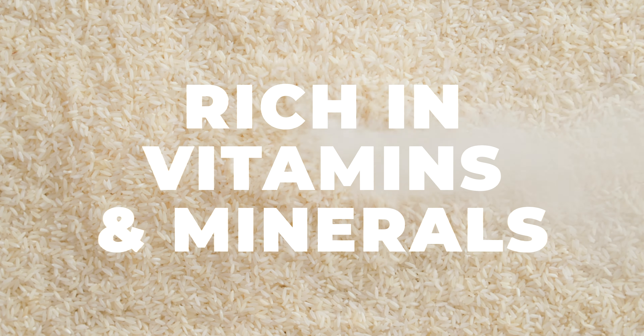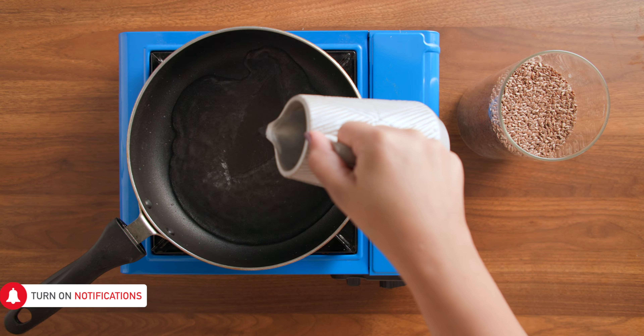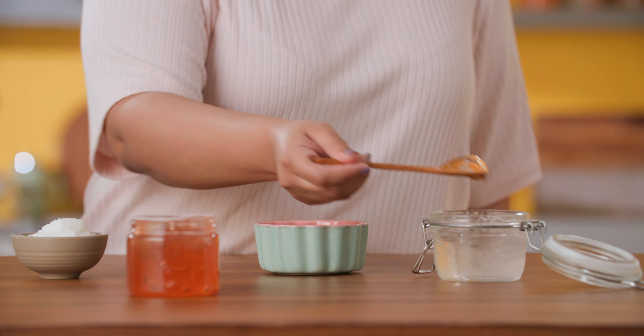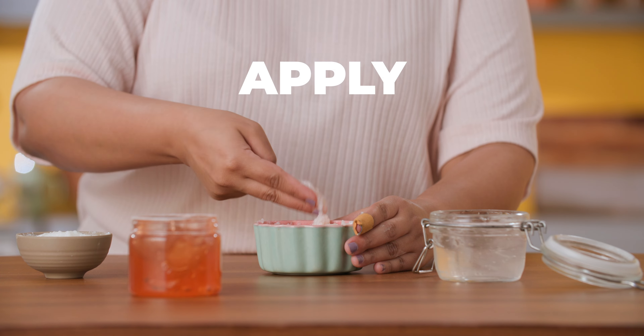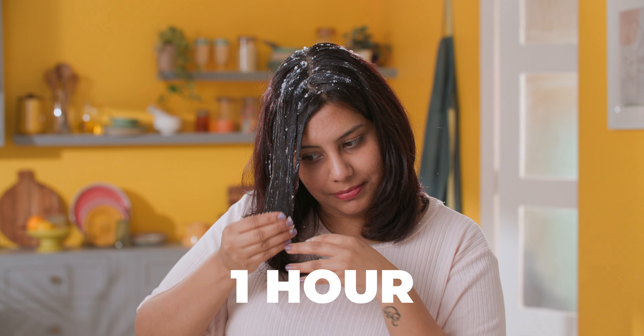Rice is one of the greatest ingredients for hair as it has hair strengthening vitamins and minerals. Take some cooked rice, aloe vera gel and flaxseed gel — you can make flaxseed gel by boiling some flaxseeds in water until it becomes thick. Blend them all together until they have a mask-like consistency. Apply the paste to the scalp, roots and lengths of your hair. Leave it on for an hour and then wash it off with lukewarm water. You can now have a keratin treatment at home without having to sell a kidney!